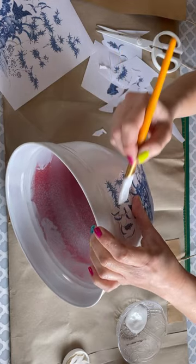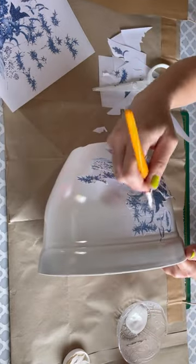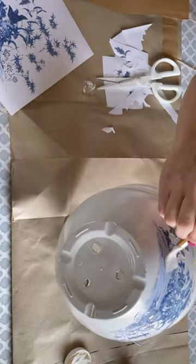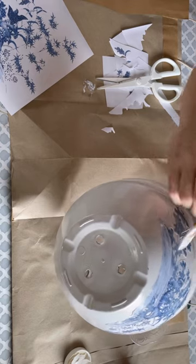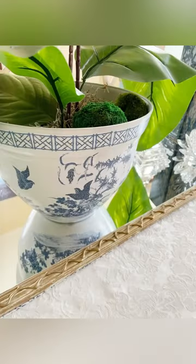As you can see, the planter before was red. I gave it three coats of spray paint, and that's all I did. So some spray paint, Mod Podge, and images, and we have this beautiful faux chinoiserie planter that's perfect for any decor.